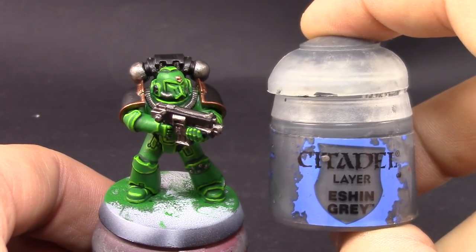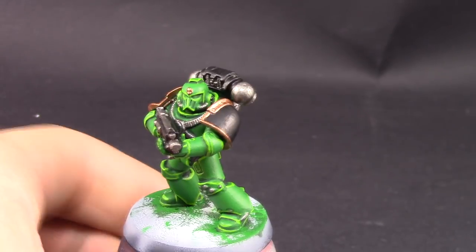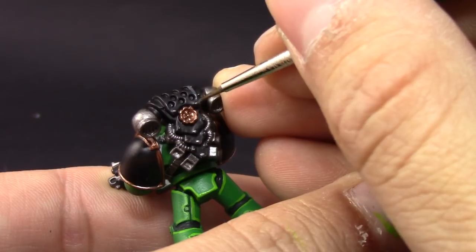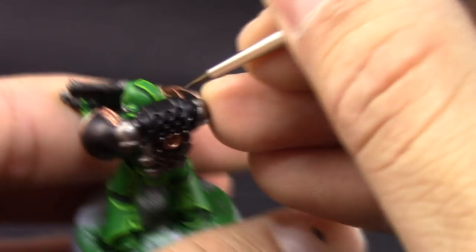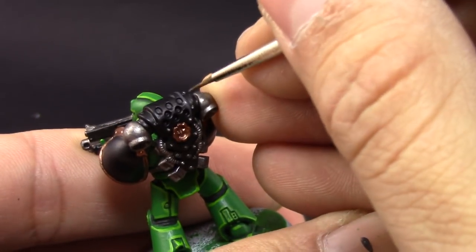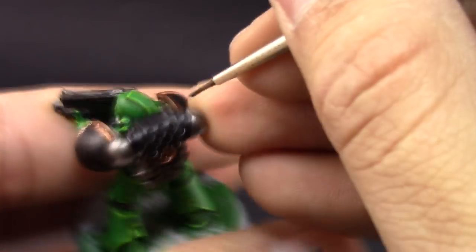Next, with Eshin Gray I'm going to start edge highlighting the black. I'm using the same technique as on the armor — trying to pick all the most prominent edges and make them stand out a little more with the gray color rather than leaving them pure black.